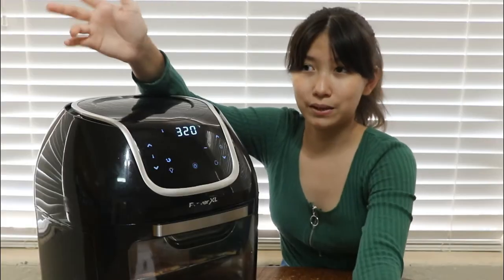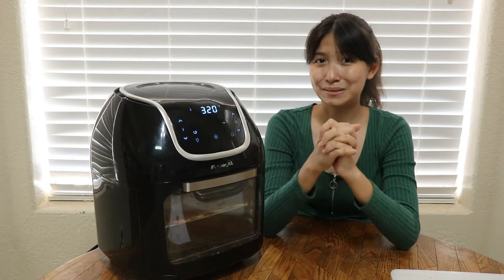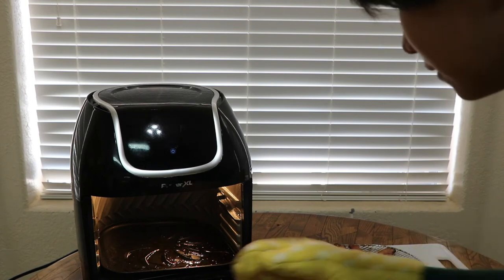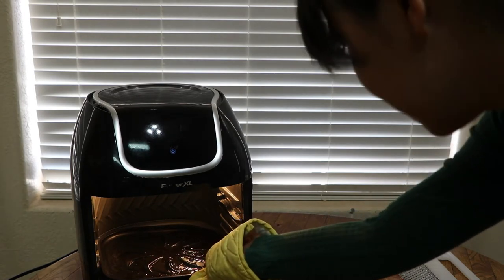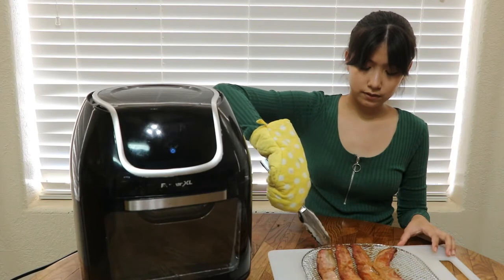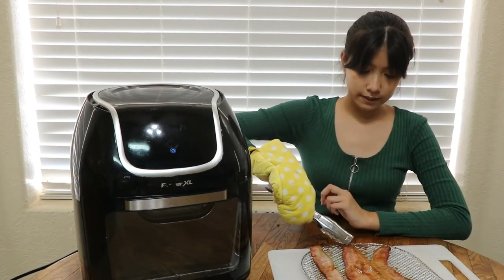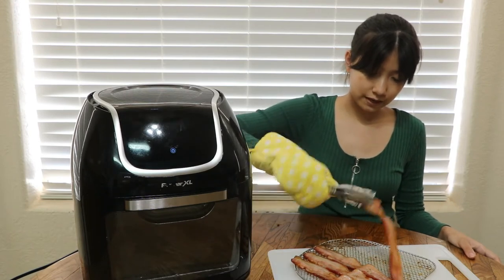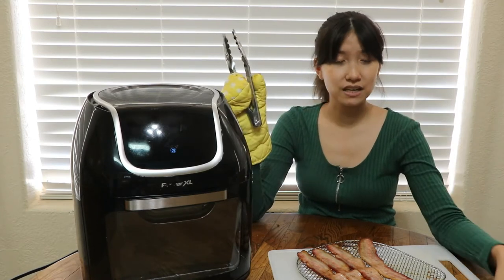The recipe says to serve it on a charcuterie board but I don't have that, so I'm just gonna eat it off a plate. Now we wait 12 minutes. Okay, they just finished — I'm going to pull them out. They look like they haven't cooked at all, there's a lot of maple syrup and grease. I'll redistribute them evenly and flip them over — they cooked for 12 minutes and then you flip them over for another 12 minutes. I'm going to move the air fryer to the kitchen because I don't feel safe with it on the wooden table.